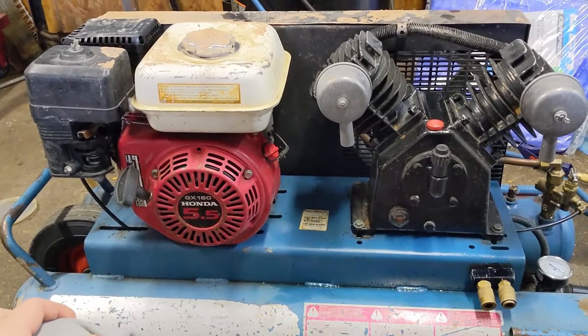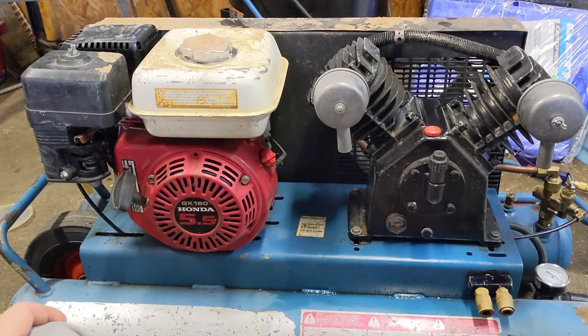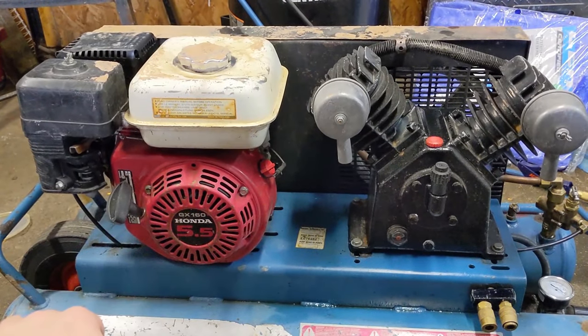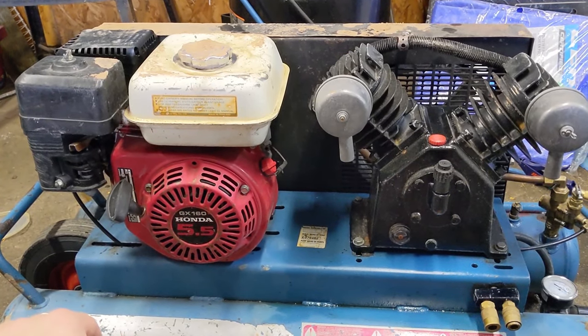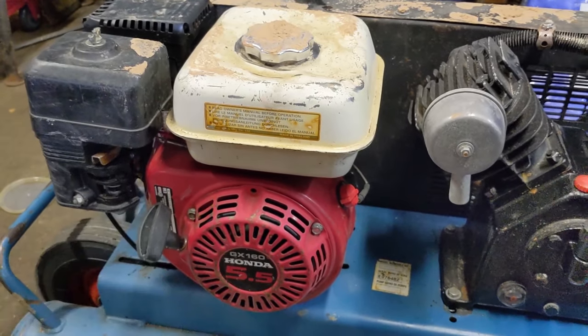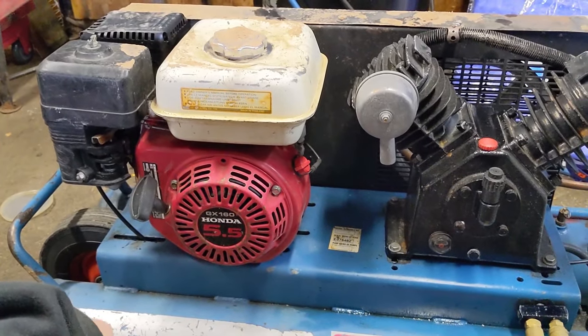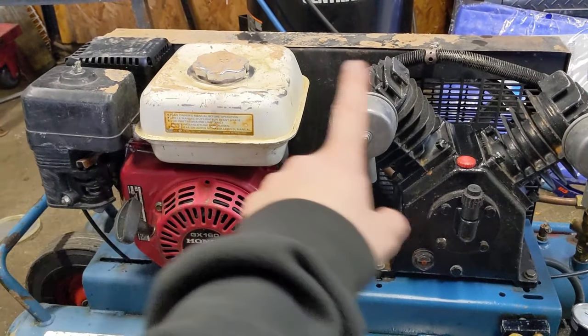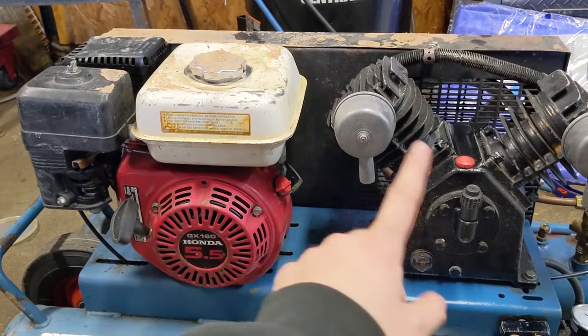Here's a brief explanation of how one of these compressor systems works. Let's say your tanks are completely empty — you fire up your engine and it runs at high RPM. The throttle lever is all the way to the left, which is high RPM. Because there's a pulley on the engine, a pulley on the pump, and a belt connecting them, your engine is always spinning your pump.